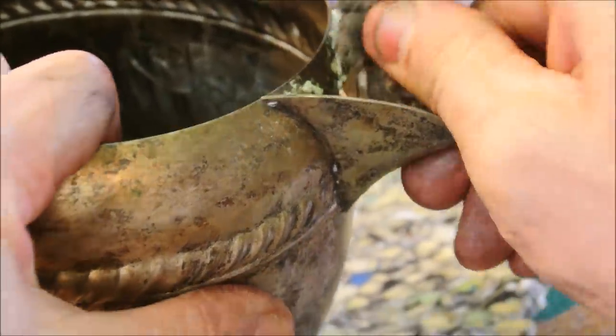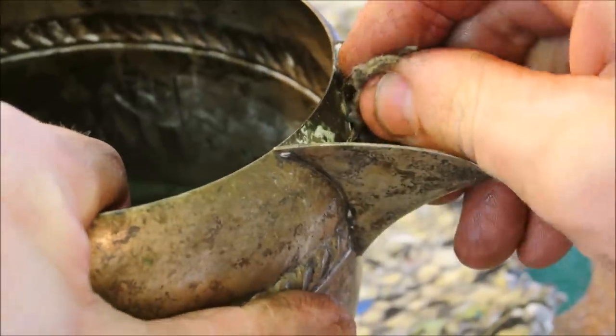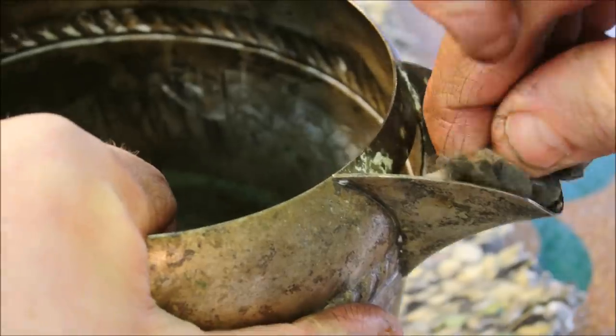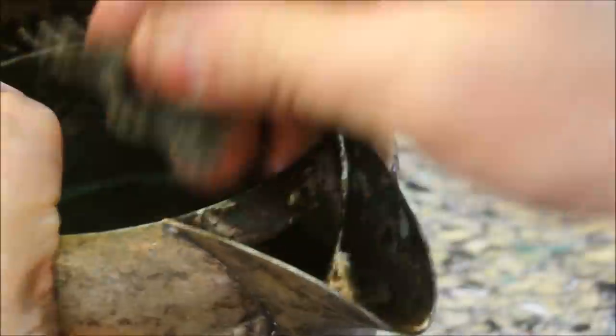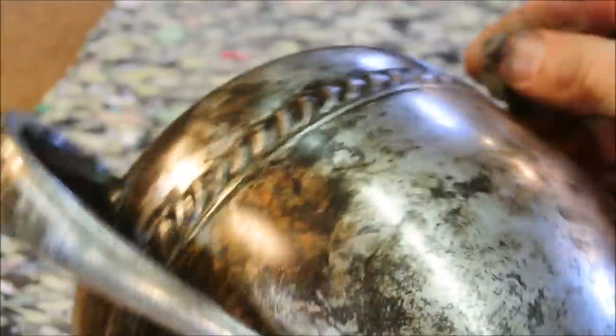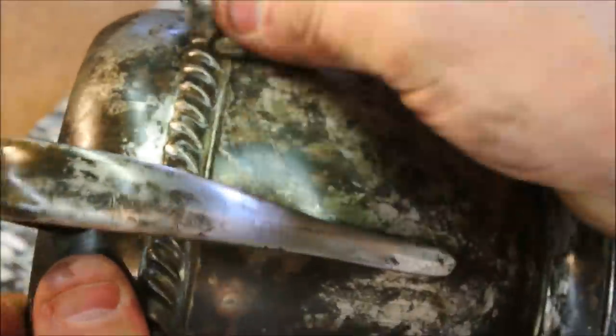Who knows what that is — some kind of cleaner or polish? It's hard to get an idea with an object like this, just what its history is, how long it's been around. I don't know, but it's 2018, and you can't really go down to your local Walmart and pick one of these up. So I would estimate its history as longer than my own.